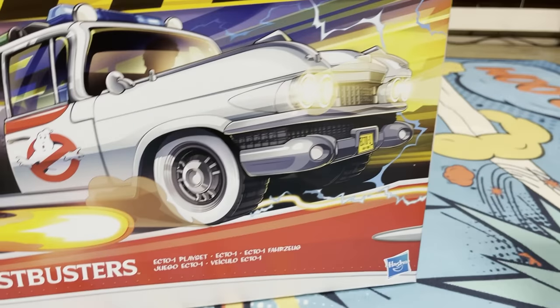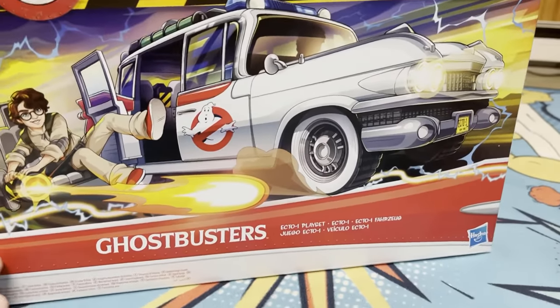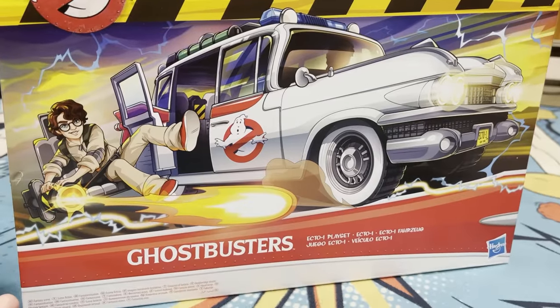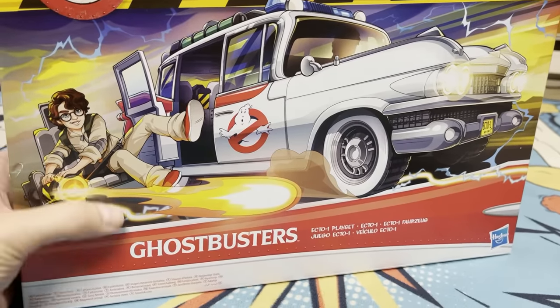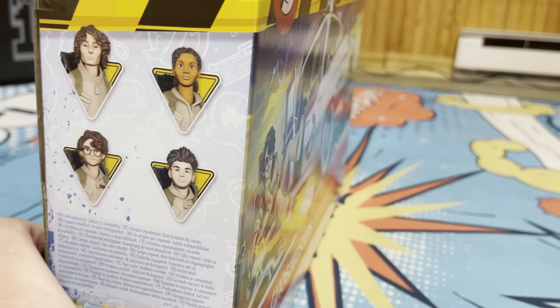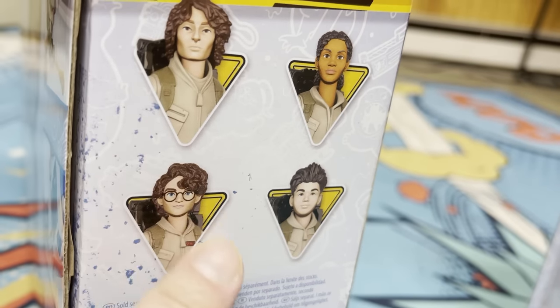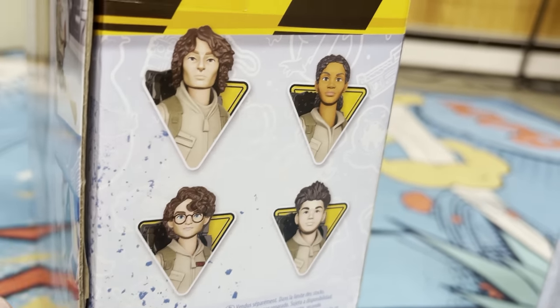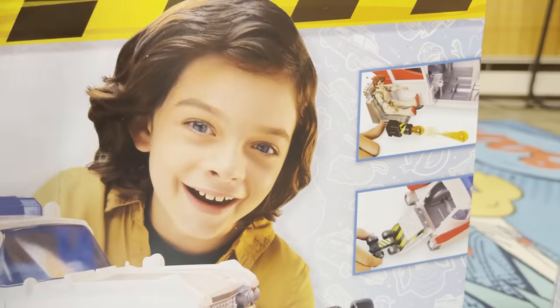Let's take a look at the packaging for the Ecto-1. All of this feels like a throwback to the 1980s. These feel like Real Ghostbusters toys — which they've reissued under the Kenner brand — but this does feel like a throwback. Now they're going to have the four new Ghostbusters from Afterlife eventually, but they're not in this wave. I only saw the original characters.